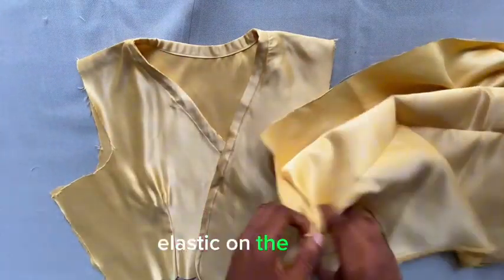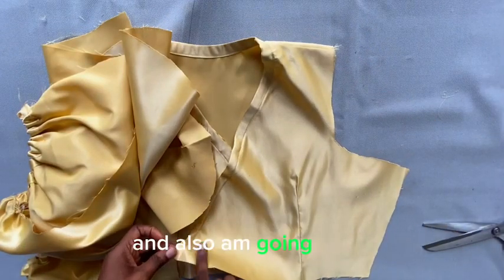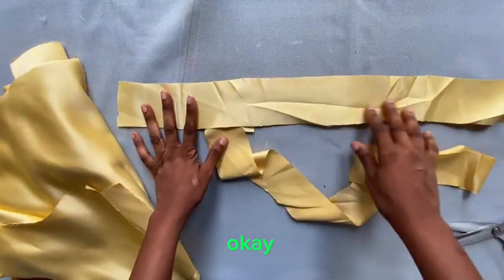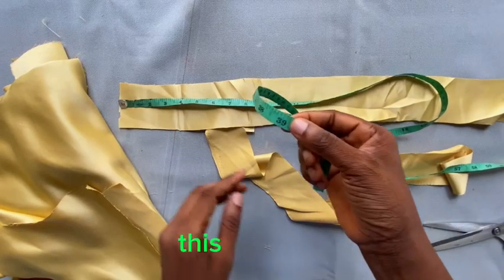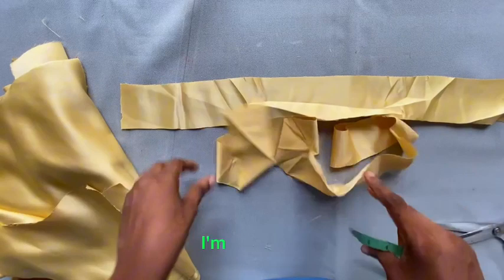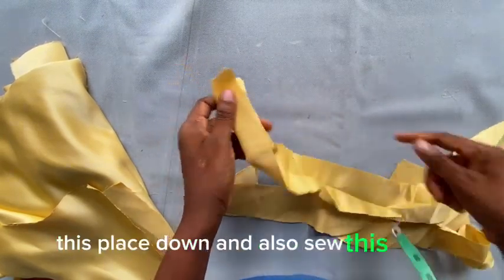I've already inserted the elastic into the sleeve. Next, attach the sleeve to the shoulder and insert a rope at the wrap point, because that's what you'll use to tie the dress. The rope pieces are each 20 inches long by 3 inches wide — cut two of these. Fold each one over, sew down the long side and one end, then turn it right-side out.